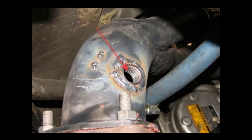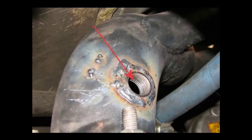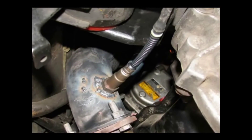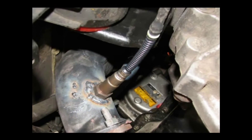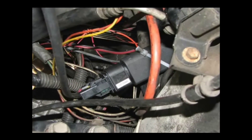With that bung welded in place, we're ready to install that Bosch wideband oxygen sensor. Just screw it on in and you're on your way to data logging accurate air fuel ratios. Then we just connected the oxygen sensor with the lambda cable.